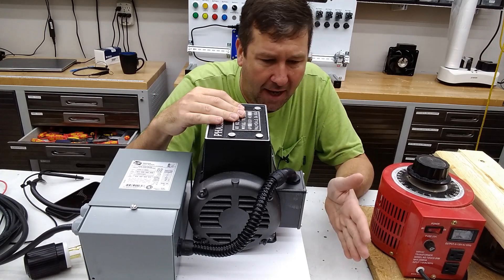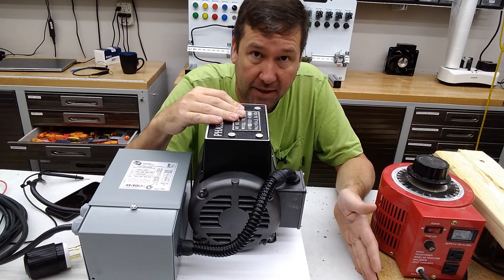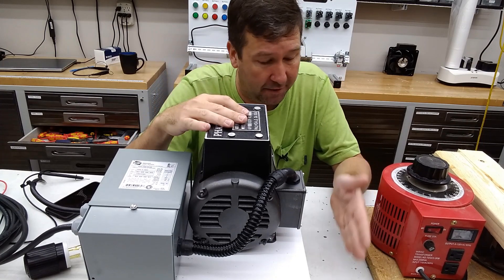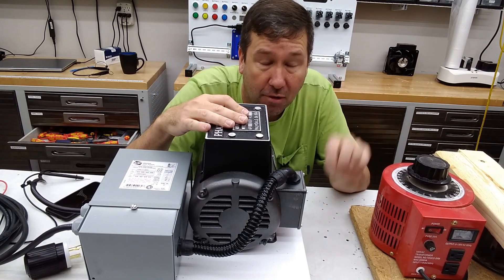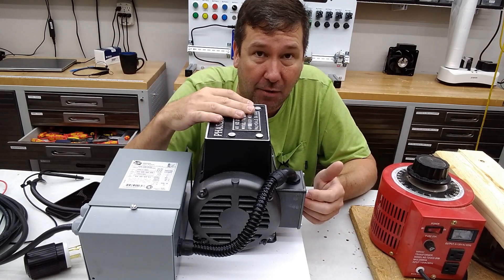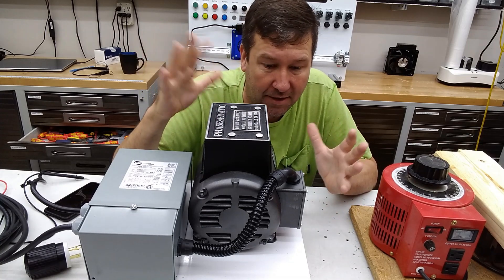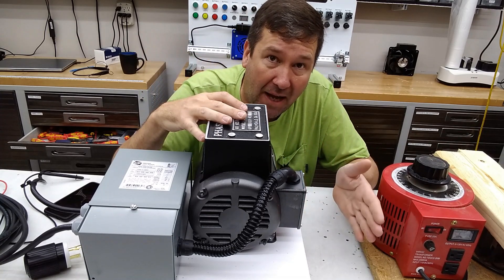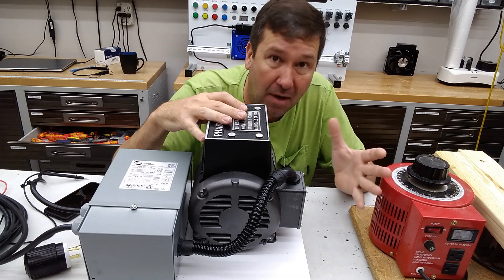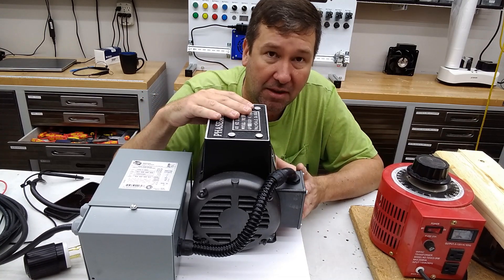If we go leg to ground, you'll have one leg at 120 volts because that's what we're powering it with, another at 120 because that's the other true leg, and then your artificial leg will be somewhere around 90 to 100 volts. What I usually see done after that is using balancing capacitors to kind of balance out your power. But this one doesn't do it that way.